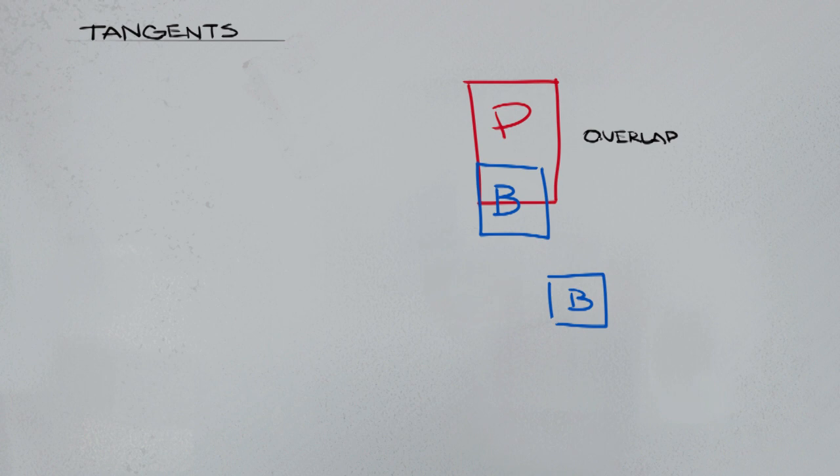Next I want to talk about tangents. When I say tangents I'm referring to the lines of an object within a composition. I'm making a little rectangle, pretending it's a red poster labeled P, using a photography example. Let's pretend we want to take a picture of our red poster and also include a blue box labeled B.